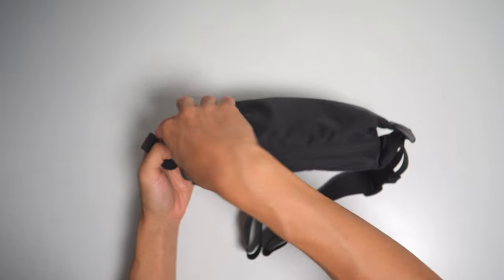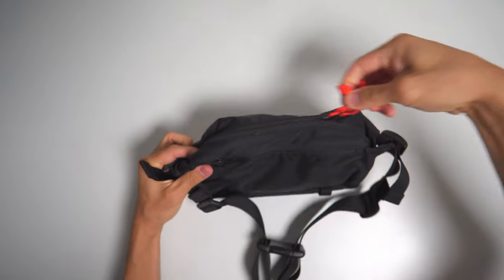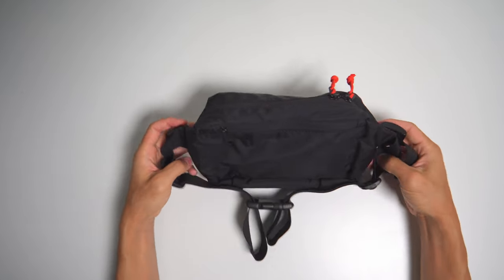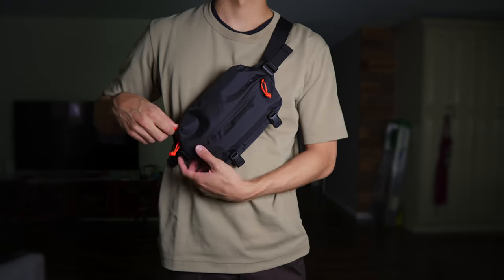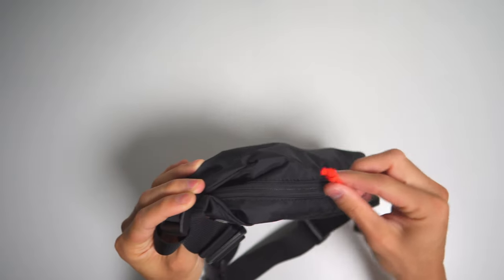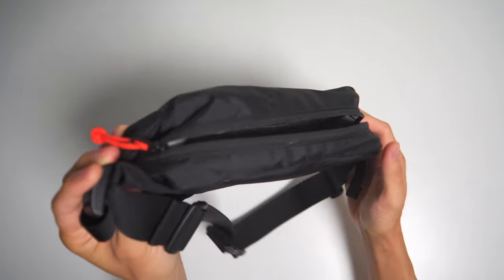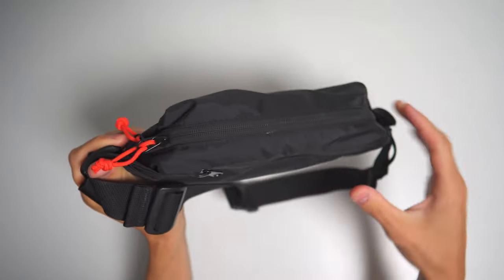Opening up the main pocket, there are two zippers — which is much appreciated, and I'd actually call this a feature because not every fanny pack has it. The two zippers come into play based on which shoulder you carry your bag. I'm right-handed so I carry my bag like this. If the bag only had one zipper down here, when I opened it my stuff could fall out. My goal in every video is to find gear that fits your needs, not to change to fit the gear.